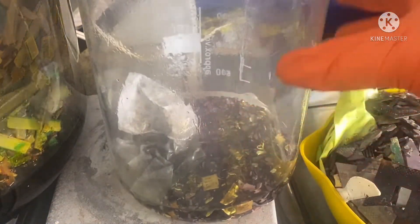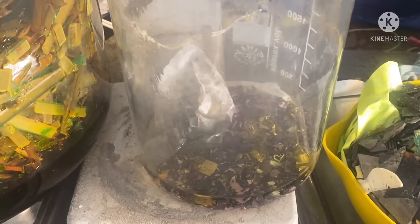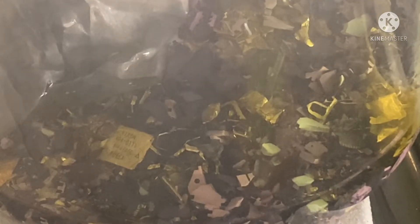Cover it. Put this giant beaker on, hogging everything. Add a couple milliliters of nitric acid.